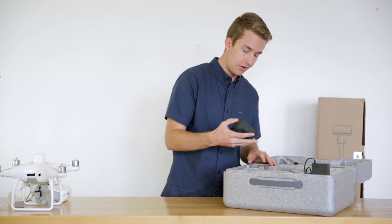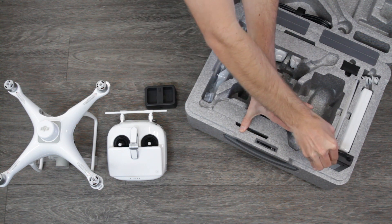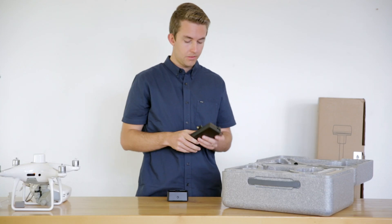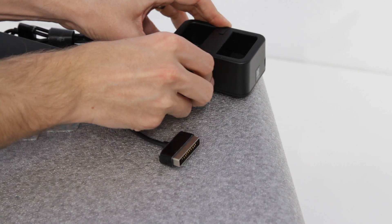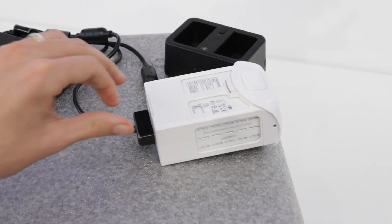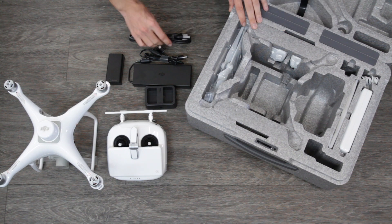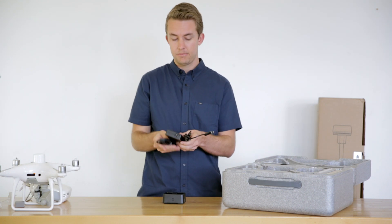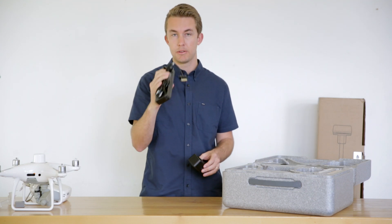We have our charging system — this is the charging hub. You plug into the back using the charger, which I'll bring out here as well. So you've got your power supply, the cable that goes into both the drone battery and the charging hub, and on the top of the case is your AC power cable. That plugs in and you're all set for charging. So we have the charging hub and the actual power supply charger itself.